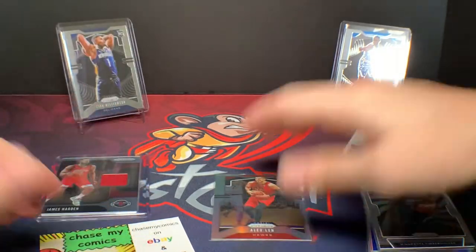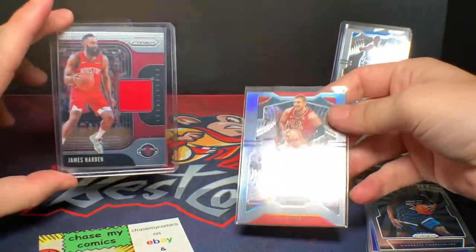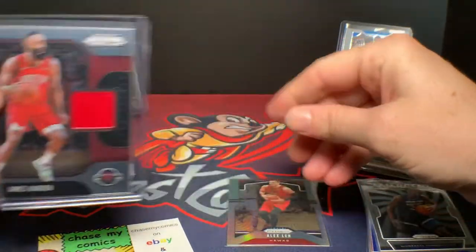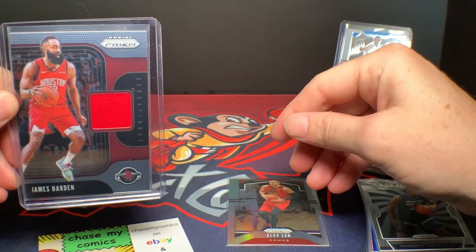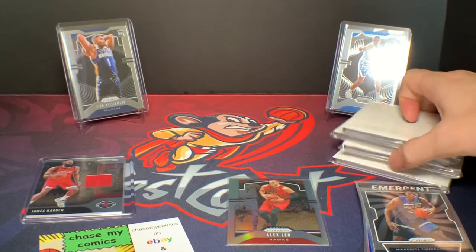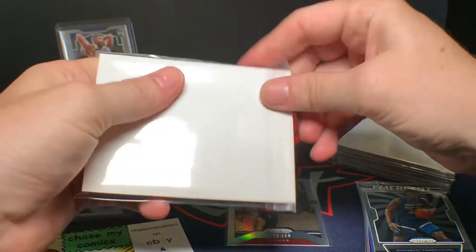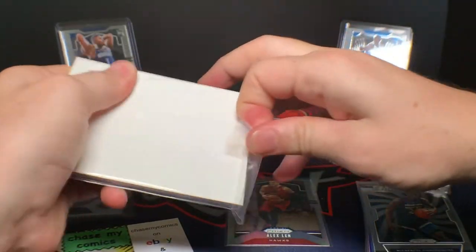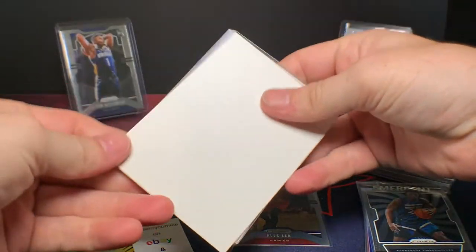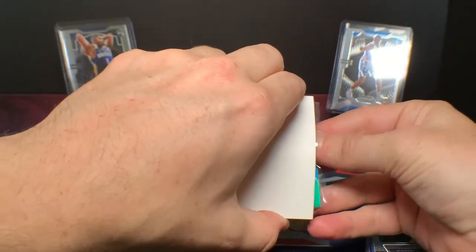Yeah, the color is I think a really good value you're getting out of this. And then obviously with the opportunity to hit Ja or Zion and then you get a nice relic or auto, it's pretty sweet — it's a really good deal. So now we're going to jump onto the chase, which is a green Zion we're looking for, or even just the base Zion prism. They come in a cluster as well.